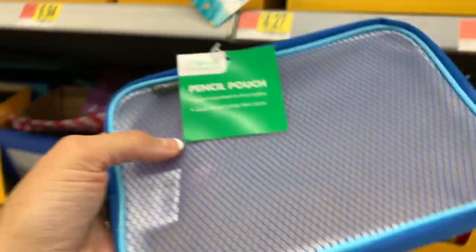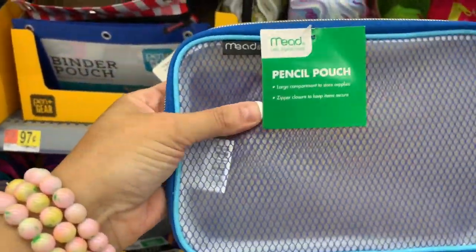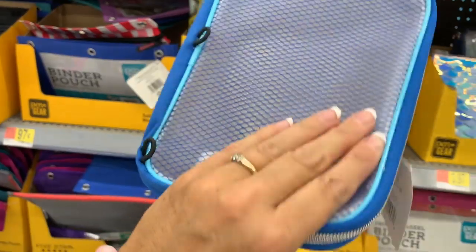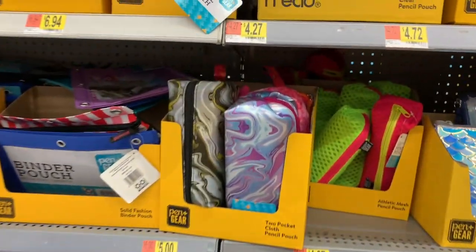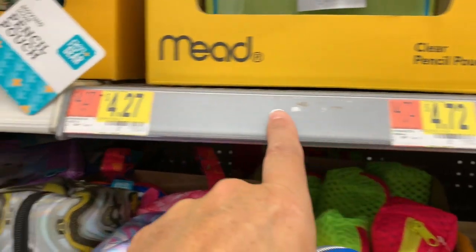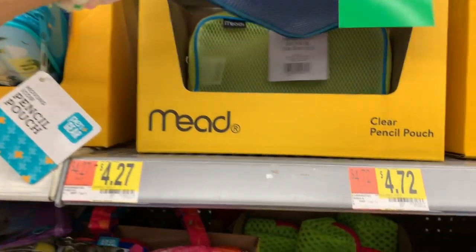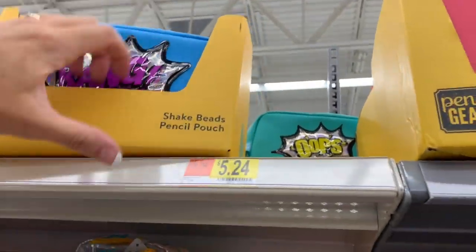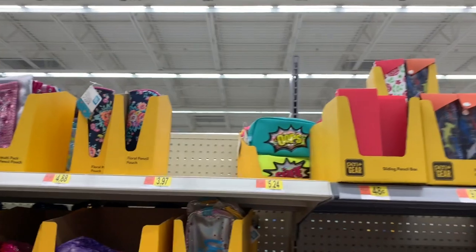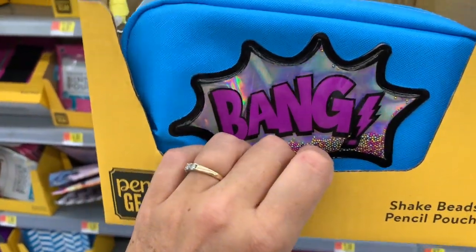Good old Mead - we have some clear pencil pouches from Mead, and the plastic feels really nice and gummy, and it has the little bands in the back. They're a bit out of place as well. Up there we have Bang, Oops, and Selfie, and a really, really pretty pink one that I wish I could reach but I can't - they're way back there.